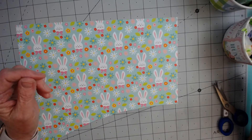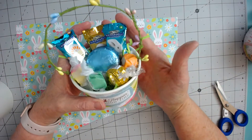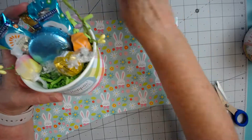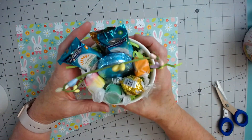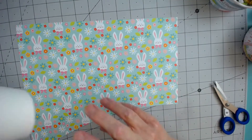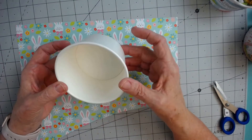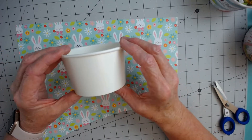I wanted to come on and just show you some cute little Easter baskets I've been working on. These are very small — they're actually a soup mug that I got from Amazon. I'm going to show you how I put this together. I started with one of these plain cups, and I got these from Amazon. They're just a to-go soup cup.